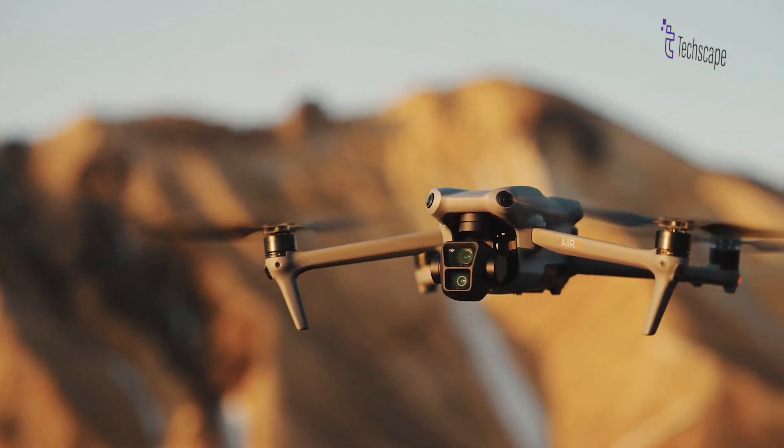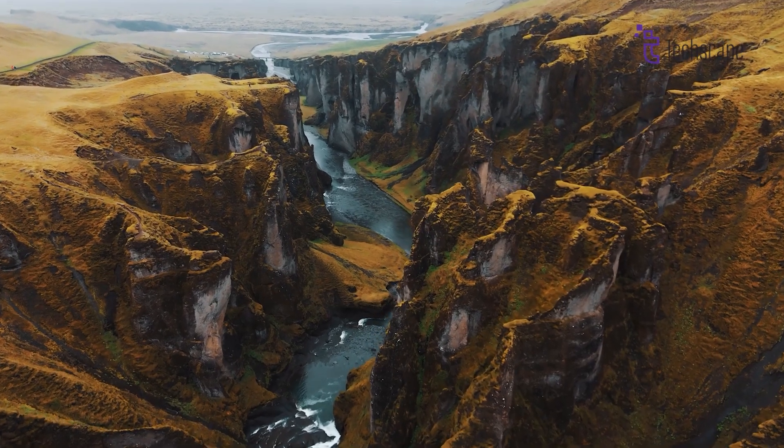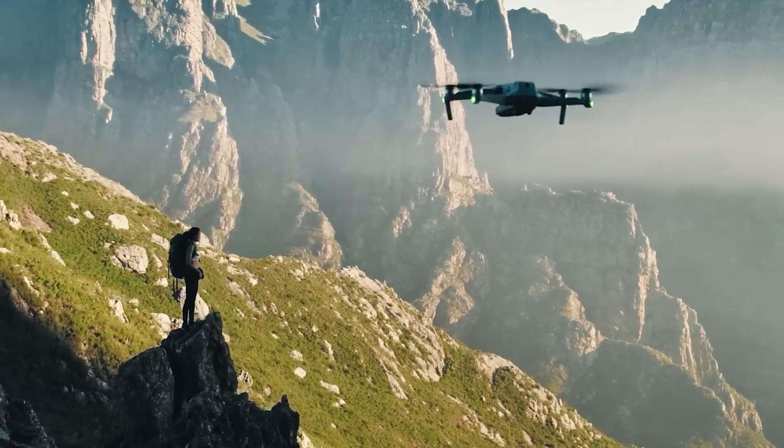While an official release date has not been announced, fans speculate that the Air 3S could be introduced later this year, based on DJI's previous release patterns.